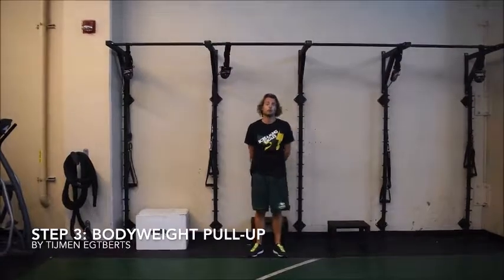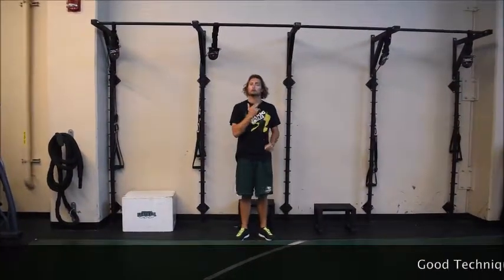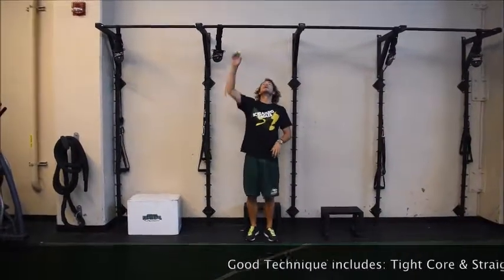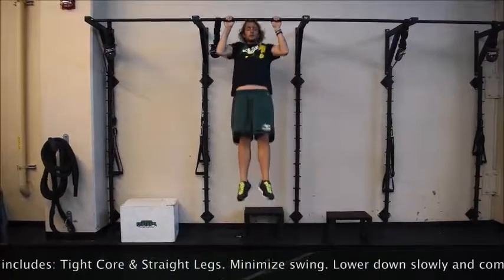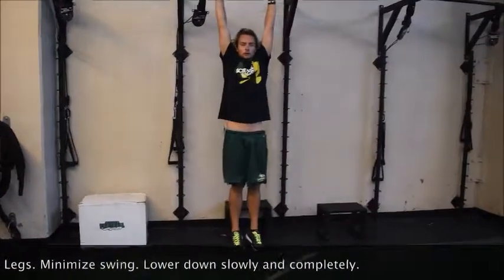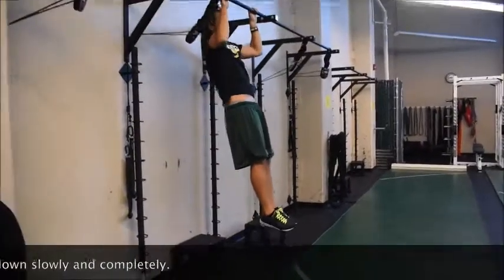Once we have established a negative pull-up — and down — look how the core maintains the straight position from the hips the entire time.